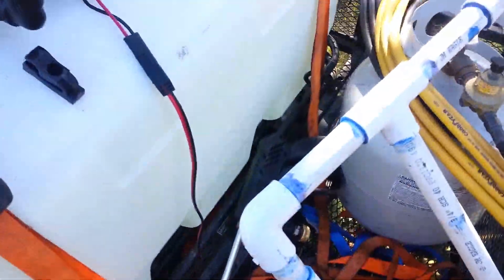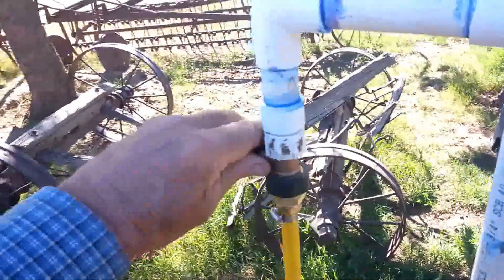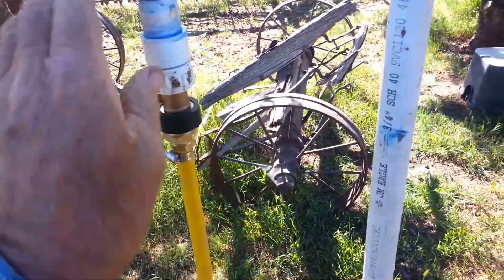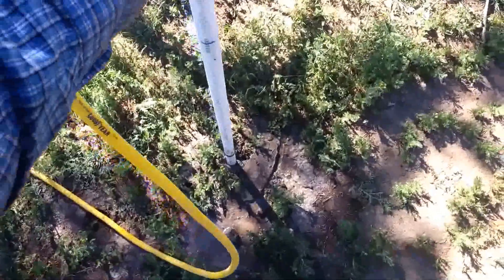I'll turn my sprayer on. I've already drilled this hole — I'll just show it for demonstration. I've got an on/off switch right here. As you can see, it sprays water. And like I said, I've already augured this hole.